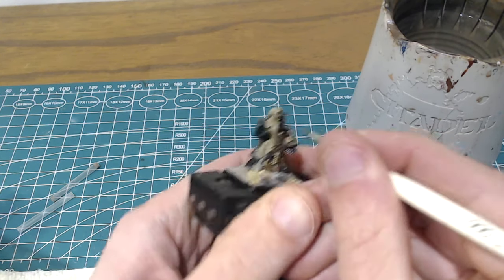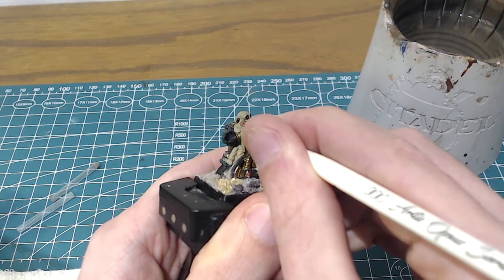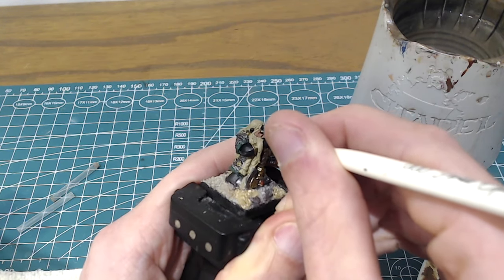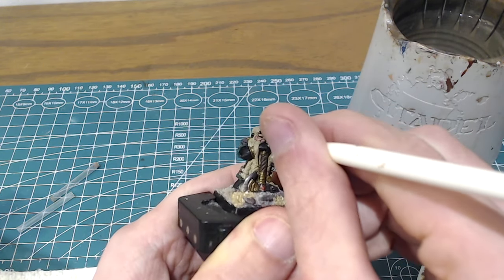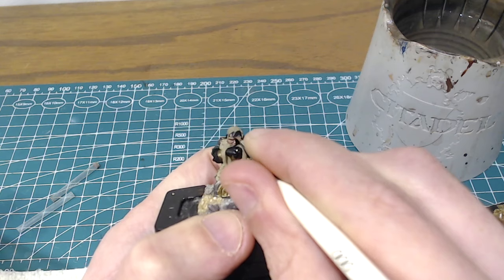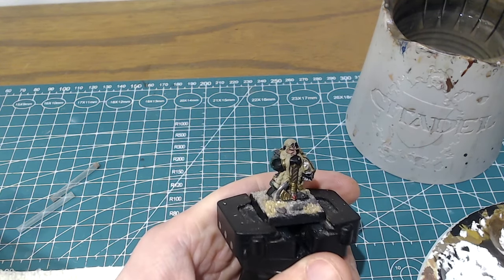If at any point while I'm painting this you wonder how I've done any of the metals, cloths, or other things like that — which you'll see progressing between each step of the skin — I have a full-length video going through all of those techniques on an iron breaker, exactly the same as on this king model, which I will link above this video.